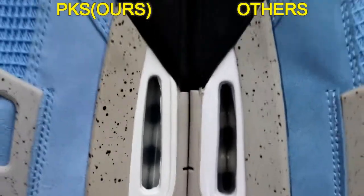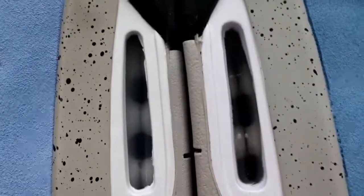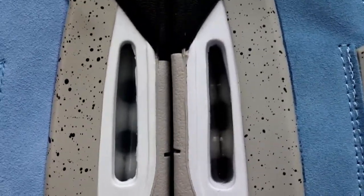Now let's compare both shoes from the air bubble. Check the left one — this is PKS. You can check the air bubble: this is how the original bottom air bubble looks. There's one, two, three air bubbles. Now turn to the Market Bench — you can see there's one, two. Big difference! That's because they don't use the original bottom to make the shoe. Both shoes' air bubbles are different.